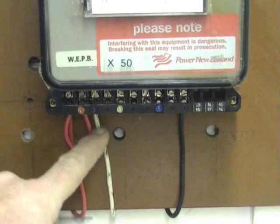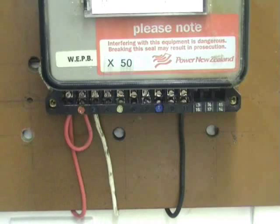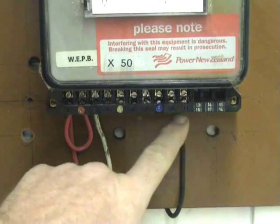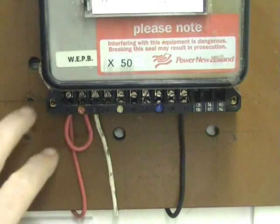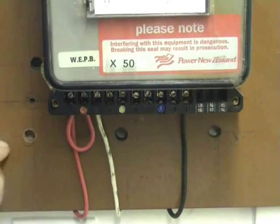Current goes in for the current coil. The white wire is the return wire — still a phase — that goes to the load; in this particular case a 1 kW heater. Then the neutral sits on terminal 11.